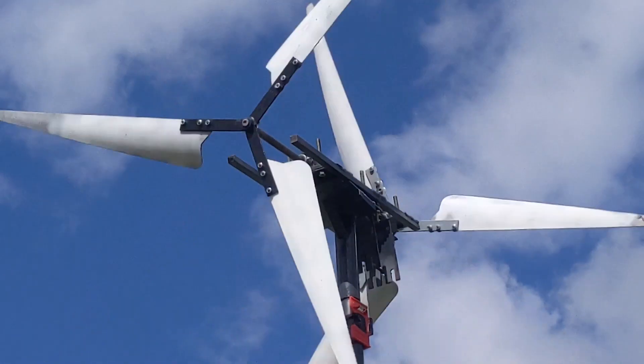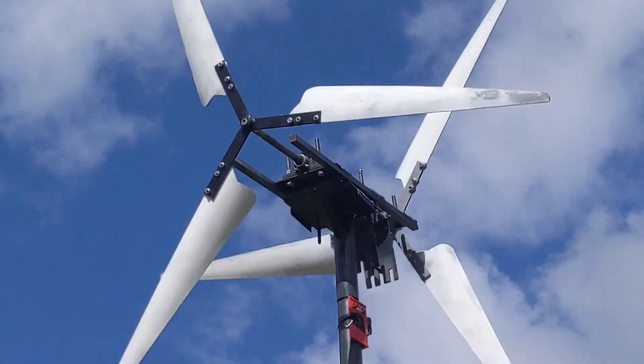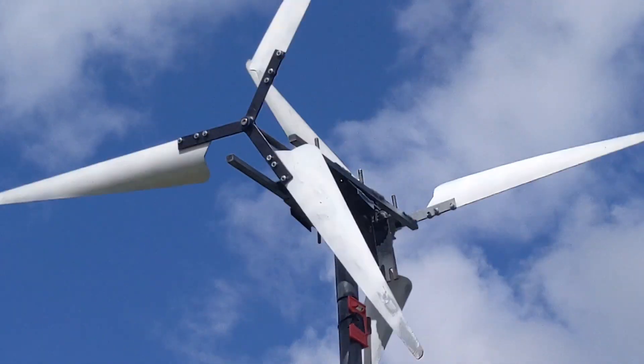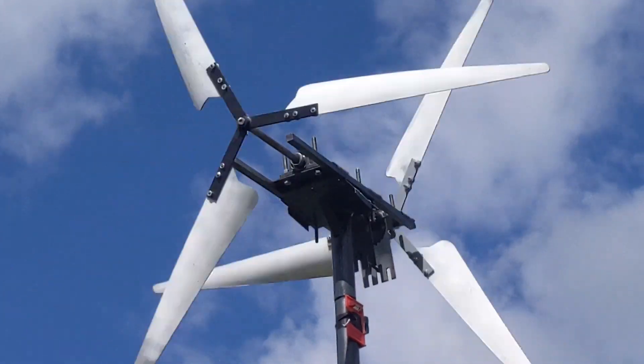That looks amazing on the screen. So it's a little bit clankier because I didn't have enough spare M8 to put an M8 bolt in the front, which is what it needs, but it's not going to fall off. And it's just a test of how well they catch the wind.